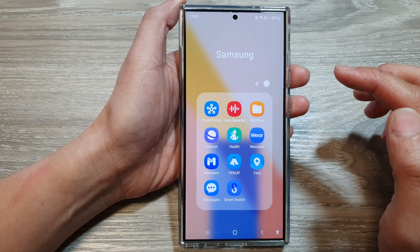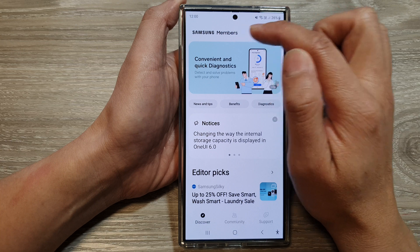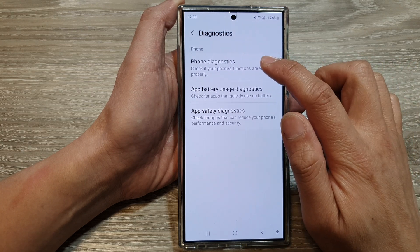In here, tap on the Samsung folder, then tap on Members. Next, in Members, go back to the Samsung Members home page and tap on the Diagnostics button at the top, then tap on Phone Diagnostics.